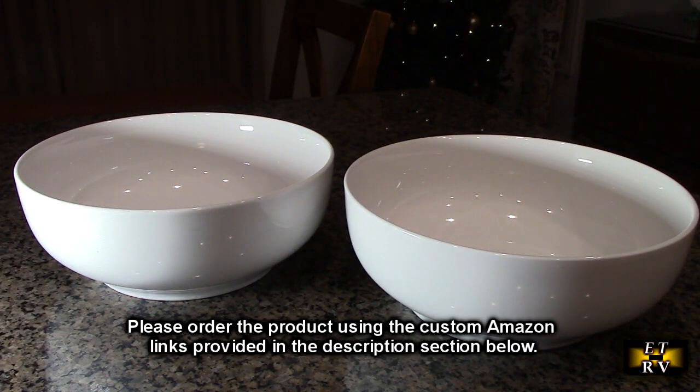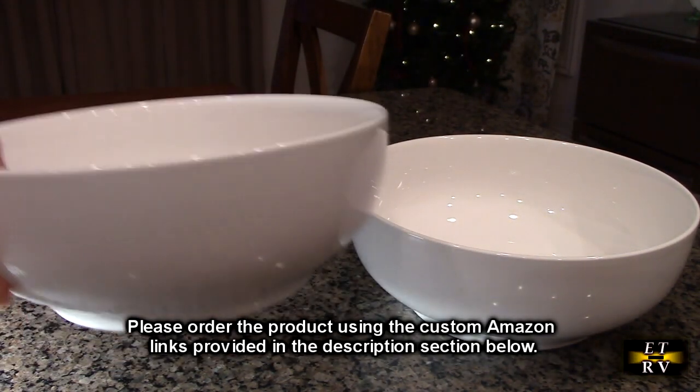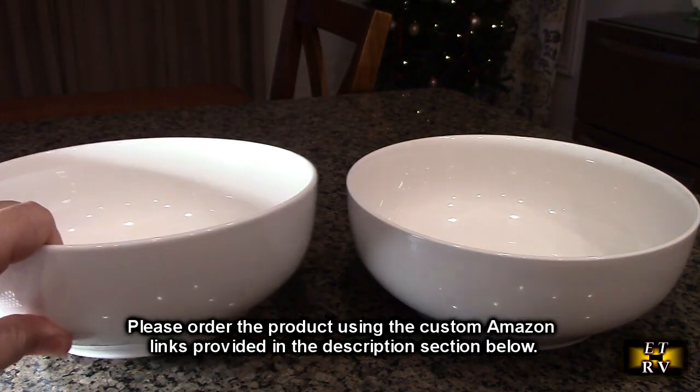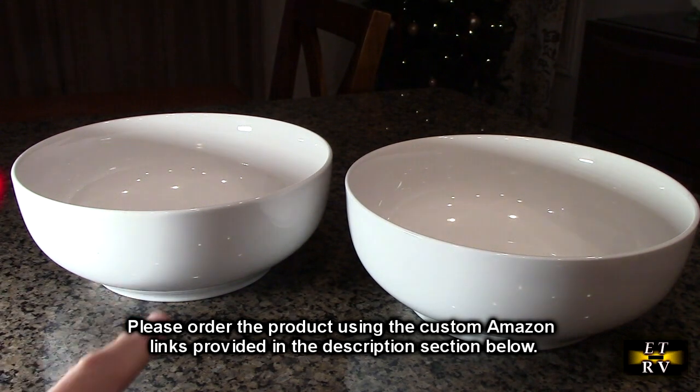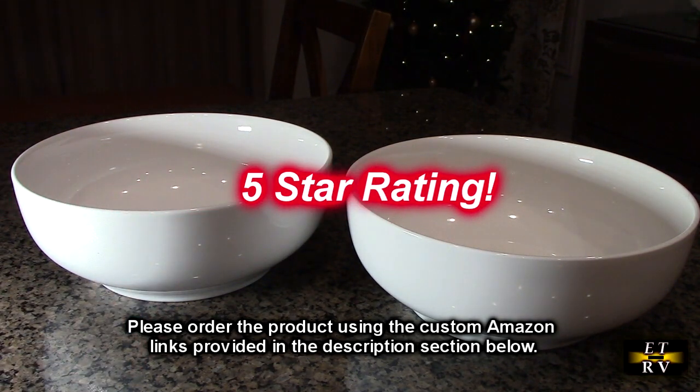After looking at these and giving them a try, whatever you think about the Dowin brand 9.5 inch serving bowls — the beautiful white color, 2.8 quart — I'm impressed. They seem like a really durable, smooth, high quality product. You're going to love this. They're well worth the price point, and I'm going to give this product a full five-star rating.